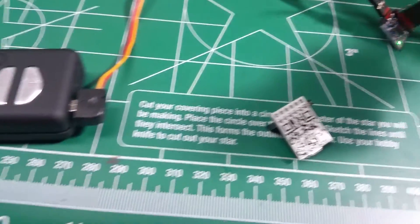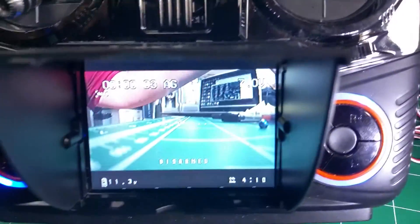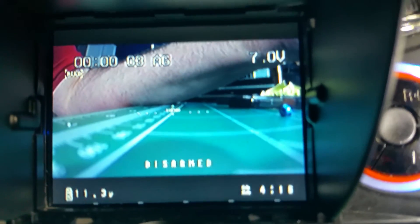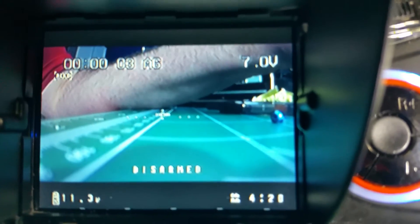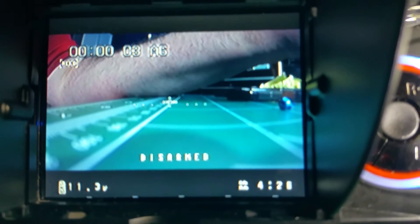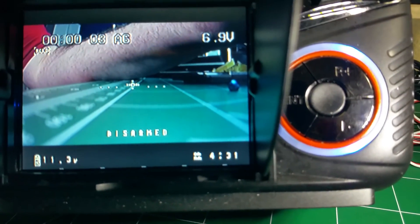I've got it hooked into a Mobius. You can see here on the controller that the numbers on top are from the controller itself. But you can see there's a Flight Mode indicator in the upper left-hand corner, and you've got Flight Time and Battery Voltage. That alarm's coming from my controller.